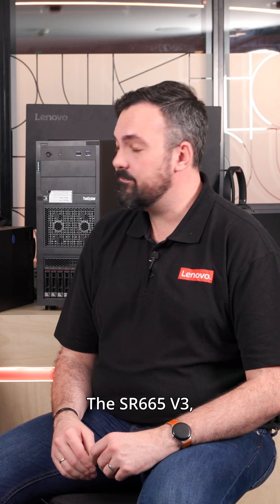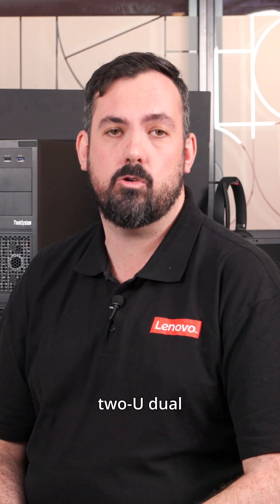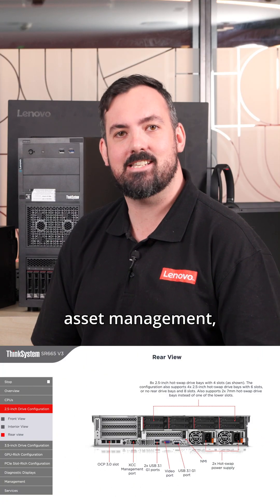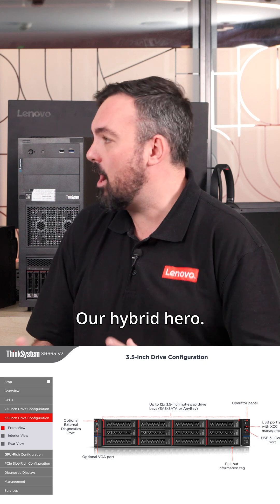Alex, I'd love to have a chat with you about Lenovo's workhorse rack-mount servers for the media and entertainment industry. The SR665v3 — that's our go-to 2U dual-socket beast. AMD EPYC Turin, PCIe Gen 5, perfect for transcoding, asset management, and CPU render. Our hybrid hero.